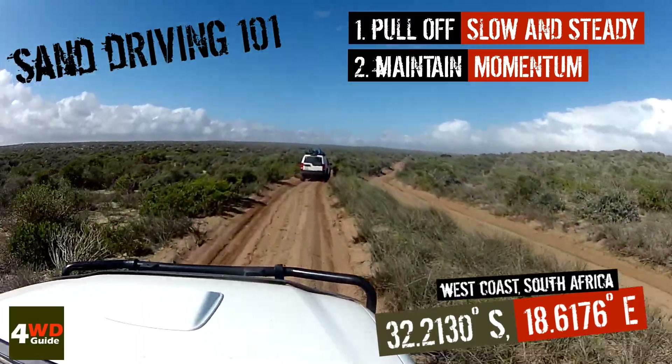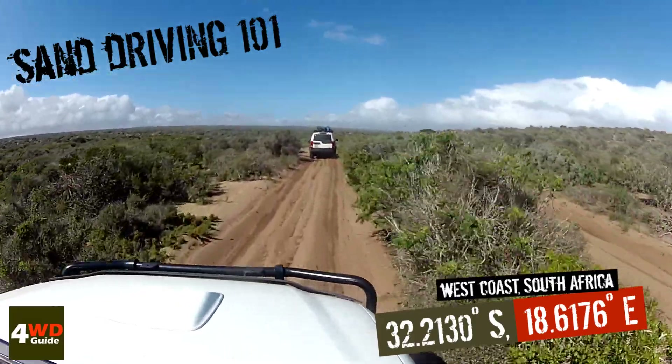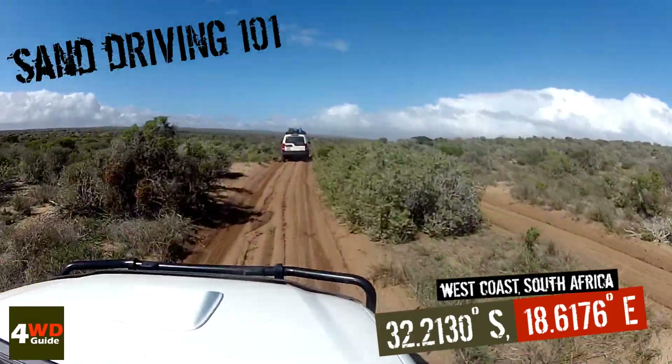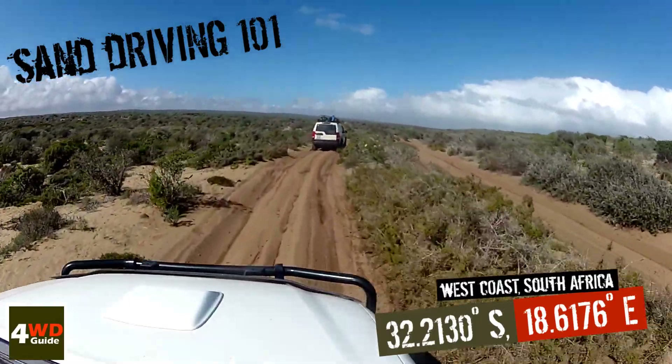But the most important thing to remember when you're out in the bush and in the wilderness is to have fun, create memories with your friends and your loved ones, have a wonderful experience, and come home safely.